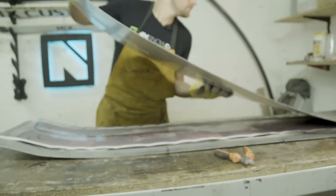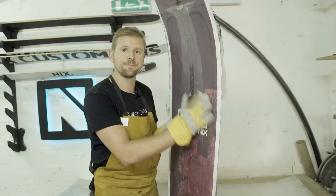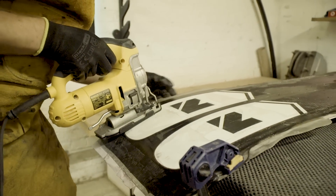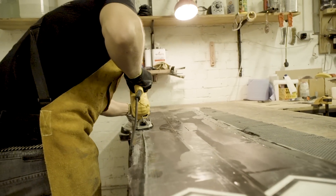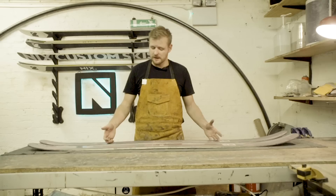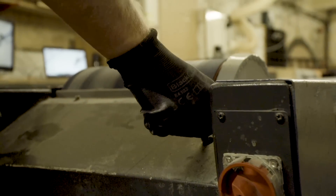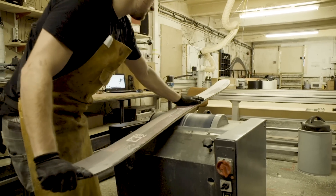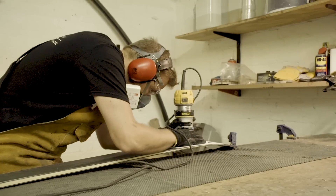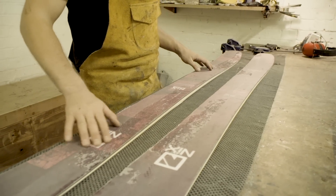Now the ski's out of the press — we'll let it cool down and then it's a case of cutting it out and starting to finish it. We'll start by jigsawing out the rough shape and then clean up the edges. Now that we've rough cut our skis, we're going to get them onto the base grinder just to flatten out the bases so we can start profiling the sidewalls. Now that we've cleaned up the sidewalls, you can start to see the ski take shape.